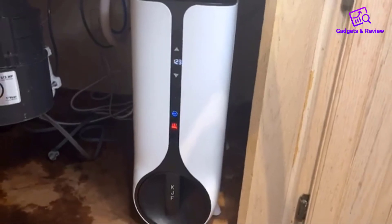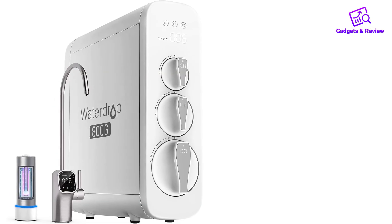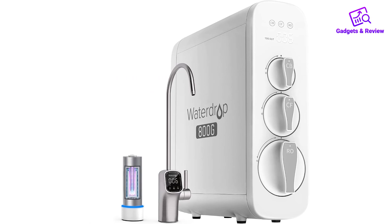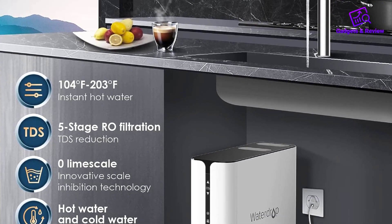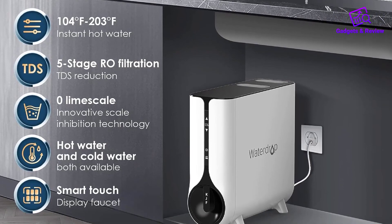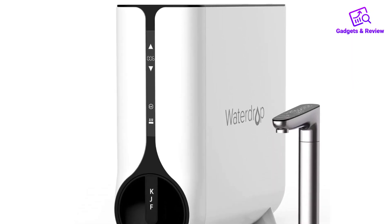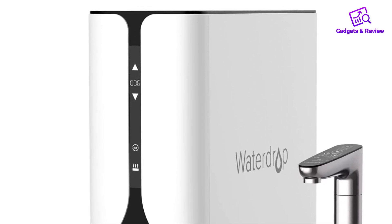Crafted with a stainless steel bright nickel-plated smart faucet and an upgraded Teflon tube, the system boasts durability and resistance to various environmental factors. The 2-to-1 low drain ratio, fast and stable water flow of 600 GPD, and high hot water flow rate of 0.4 gallons per minute make it user-friendly, allowing users to fill a cup of water within seconds.